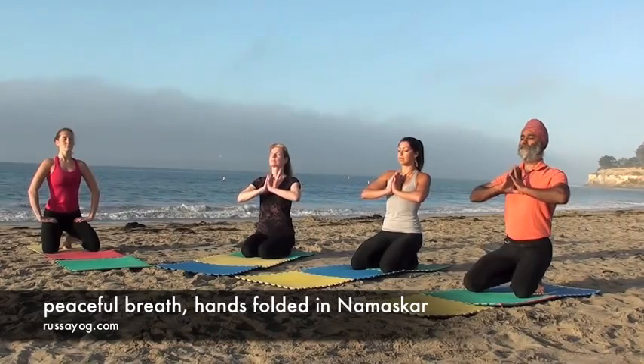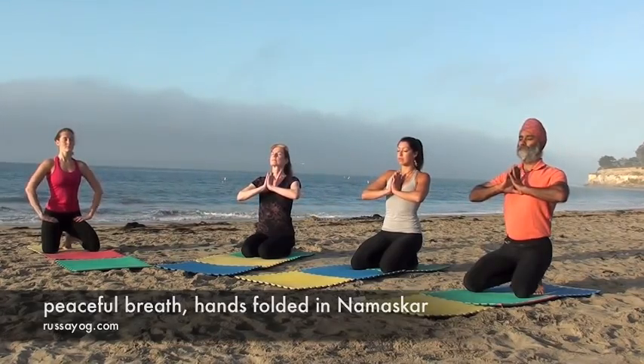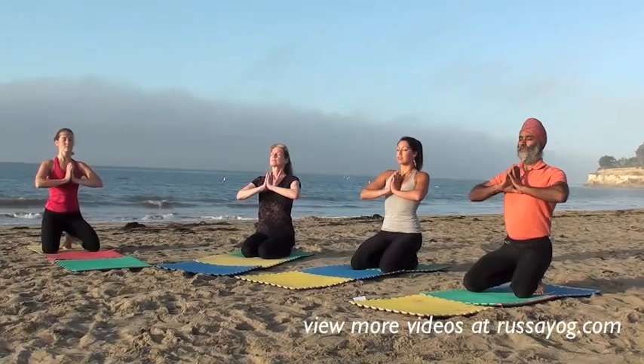First, as you're sitting on your heels, bring the palms to the heart with your eyes closed and take a deep breath here.